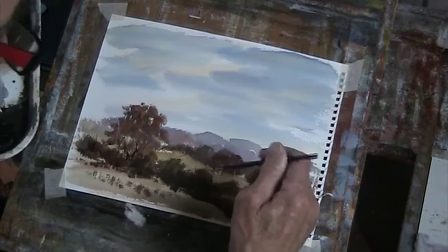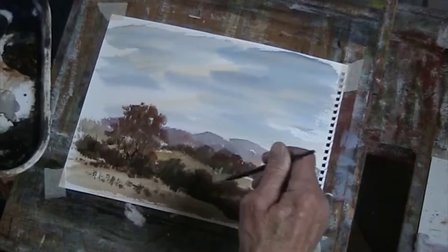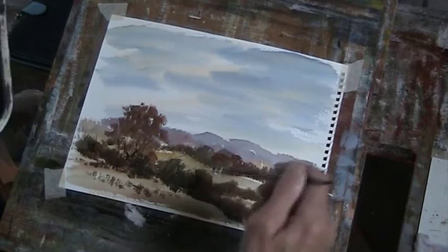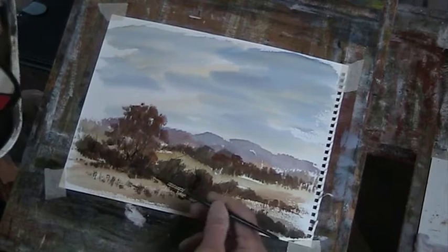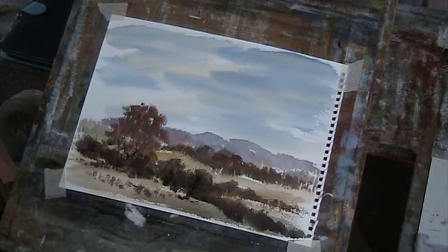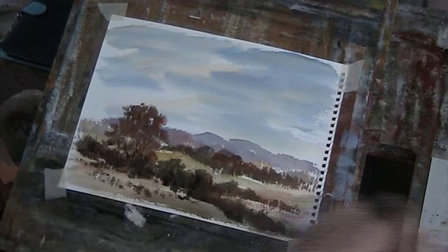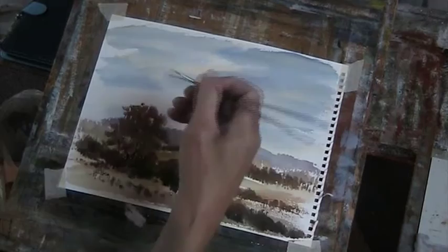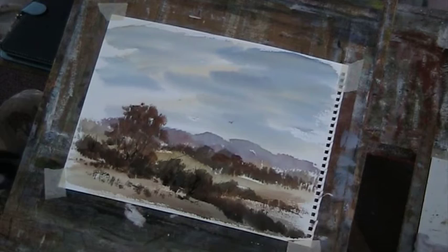I'm just trying to lay that background — it's just a little bit too much. I've got carried away, so I'm not sure I'm going to show this video; I might just do it again. Right, I'll sign it anyway, I'll put some birds in. Okay, that'll do.